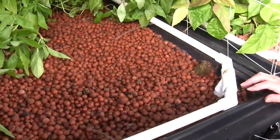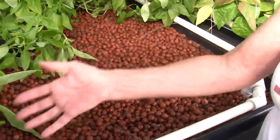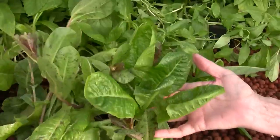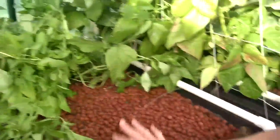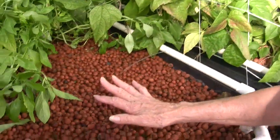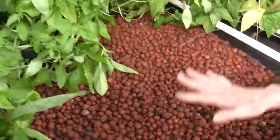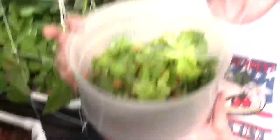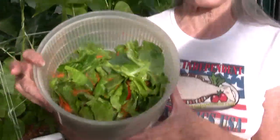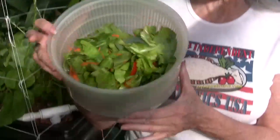This one we just harvested yesterday, and we took out most of the lettuce. As you can see there's just a little bit of lettuce left right here. We took it out because it's the end of the season and it's time to replant lettuce, so I'm going to be replanting lettuce right here in this grow bed tomorrow. Here's the lettuce that we harvested yesterday, and this is tonight's salad that we're making out of our own homegrown lettuce.